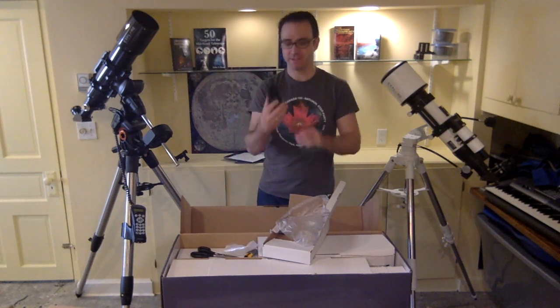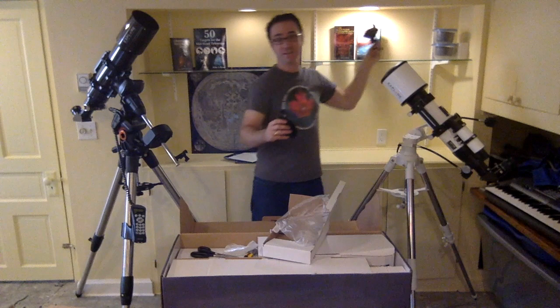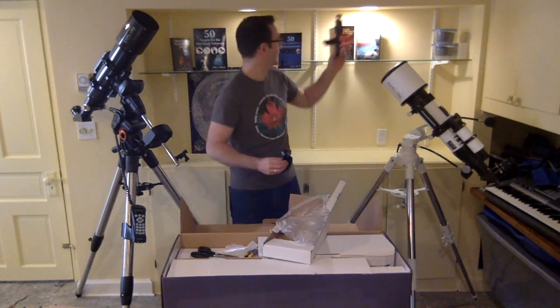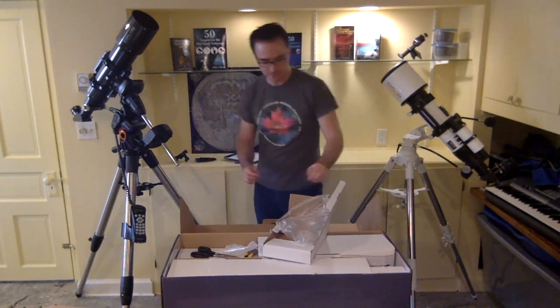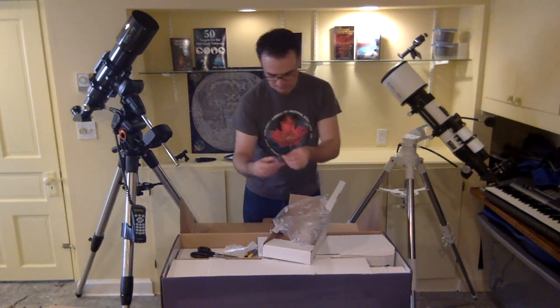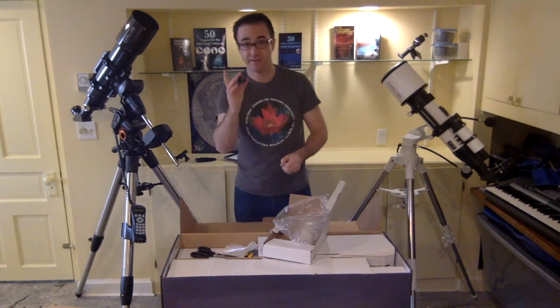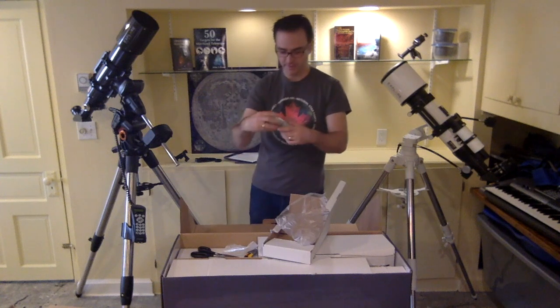This is a smartphone adapter. They've got suction cups on one side and an elastic band, which is pretty ingenious because my other camera holders for traditional cameras are really bulky, and this is a much simpler design. I look forward to using that. We've also got some sort of T-ring adapter here, and an eyepiece.